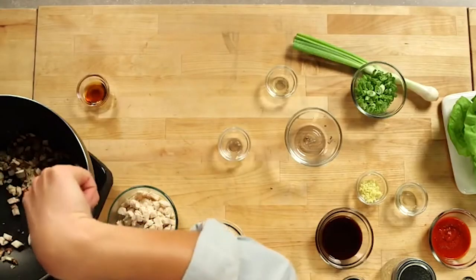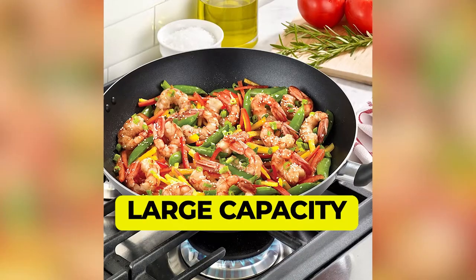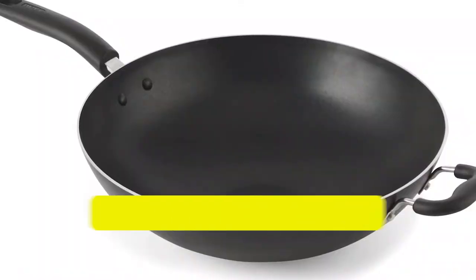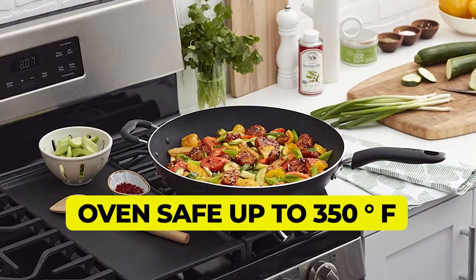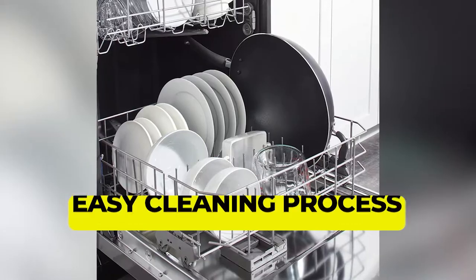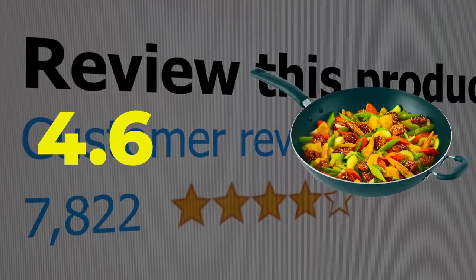It has a non-stick surface that ensures no food gets stuck on the pan. Even the most stubborn ingredients like thinly sliced onion, garlic, or veggies will slide right off without any struggle. Features: Large Capacity, Aluminum Construction, Oven Safe Up To 350 Degrees Fahrenheit, Easy Cleaning Process. This product's customer review is 4.6 out of 5.